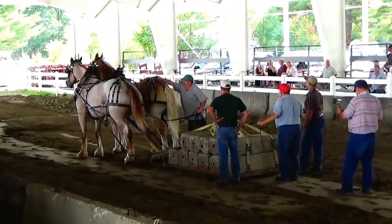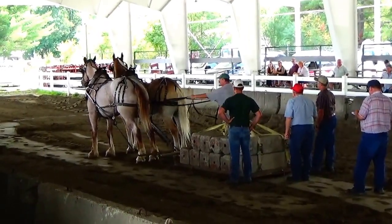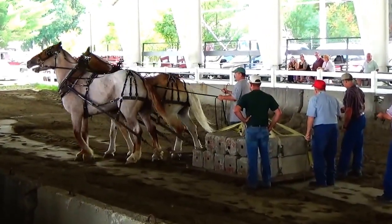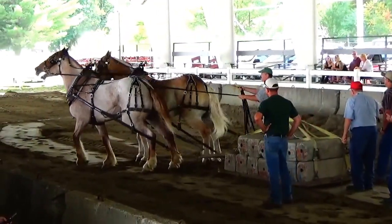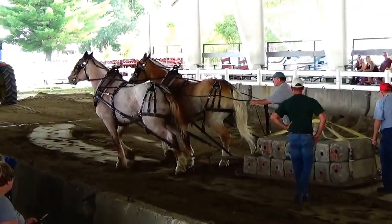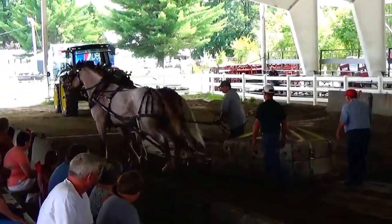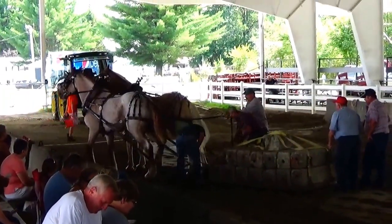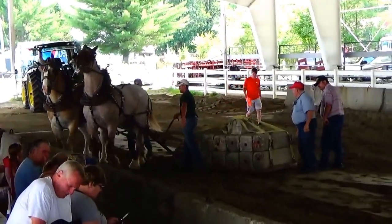Must be getting a little close to time. All right, stay together. All right, and that's time for this first pull in this class.